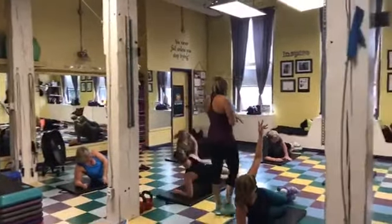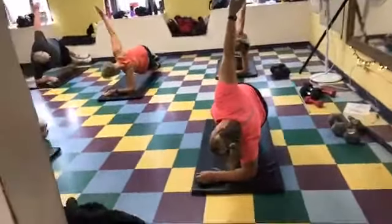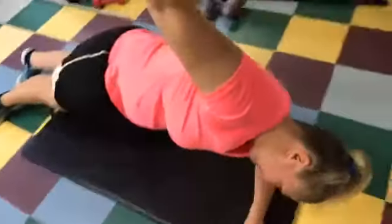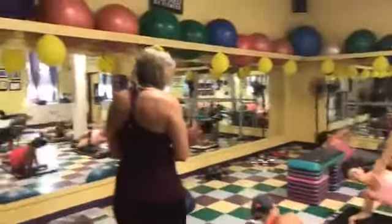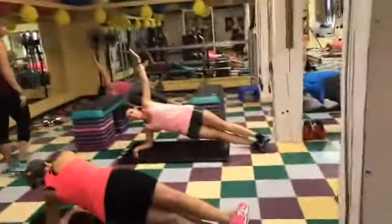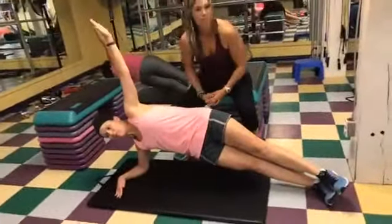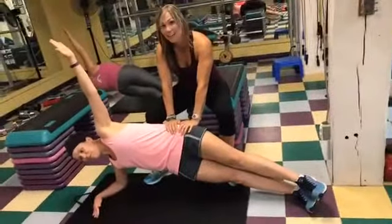And up! Hold that tummy and lift those hips. And down, good job! We're going to rotate to the other side. Really push those hips up! Good job!